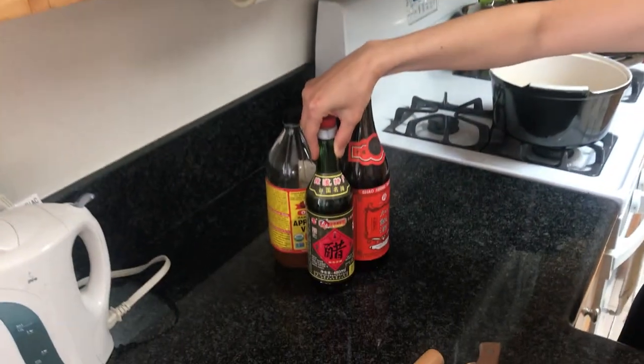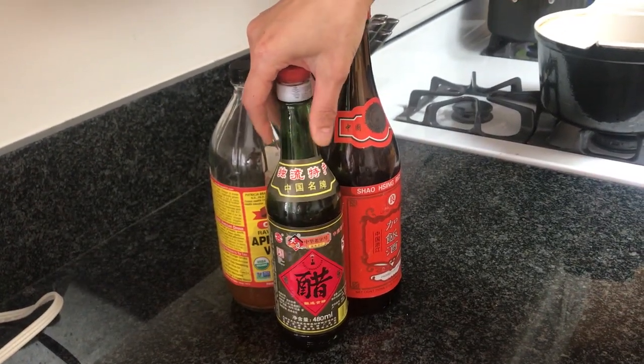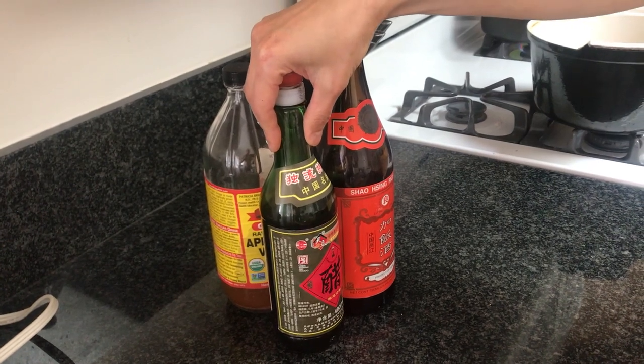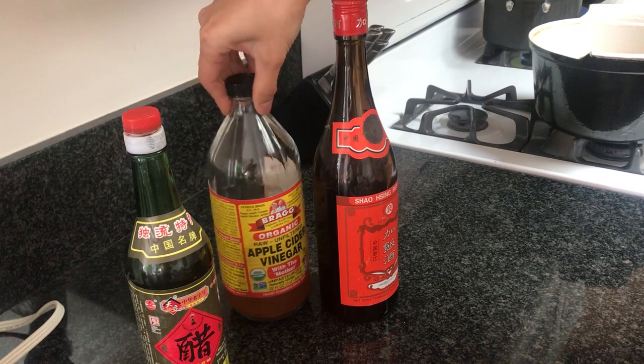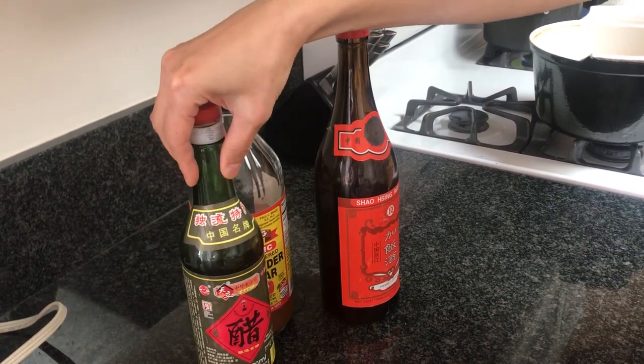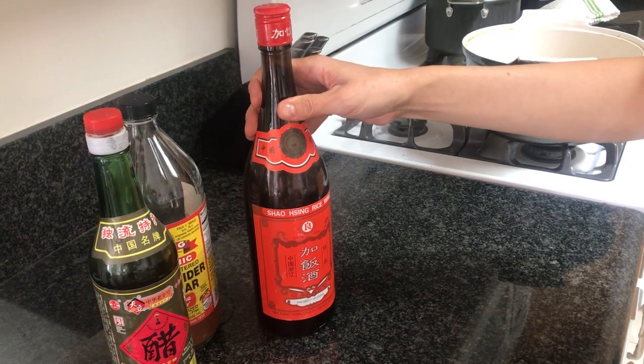Next are some things to add into the soup while it's cooking. I have Chinese black vinegar — use about two tablespoons. If you don't have Chinese black vinegar, you can use apple cider vinegar, not too much, about one to two tablespoons. And shaoxing wine if you have it; if not, you can use sherry. This can be added at the end of cooking.